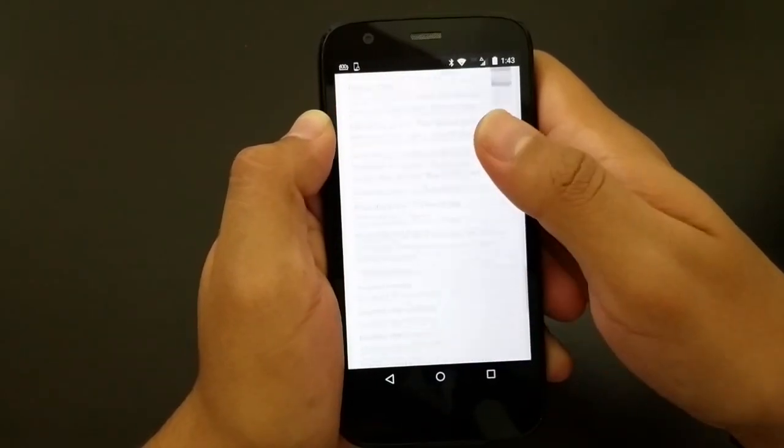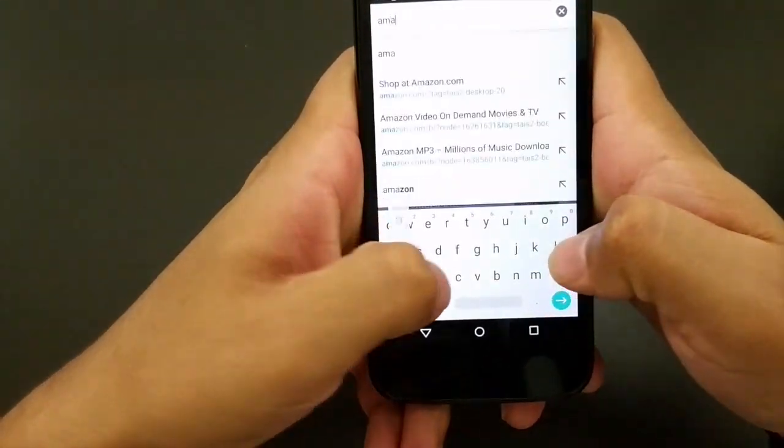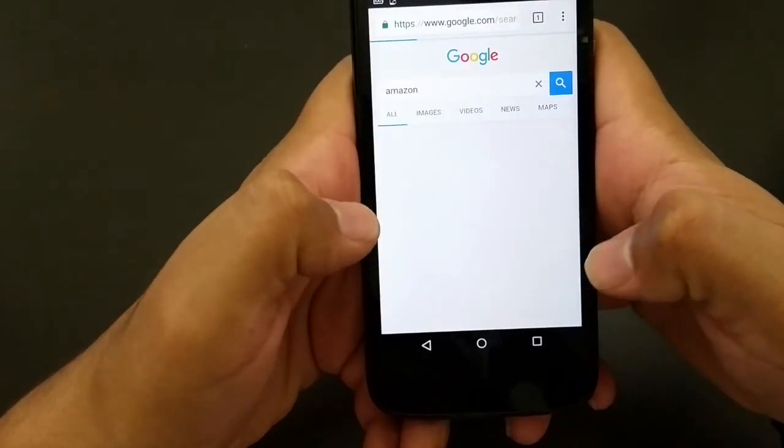The web browsing on this device did a great job scrolling each page and gave me no problems. The typing was pretty smooth as well — no trouble typing each key.